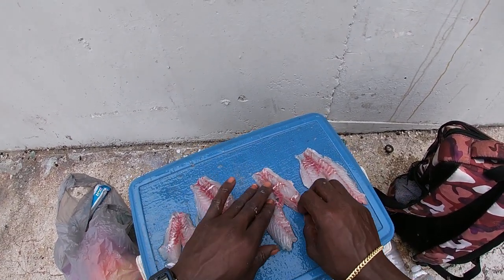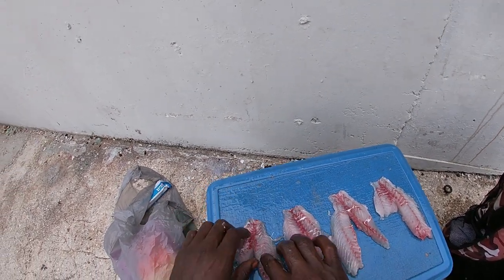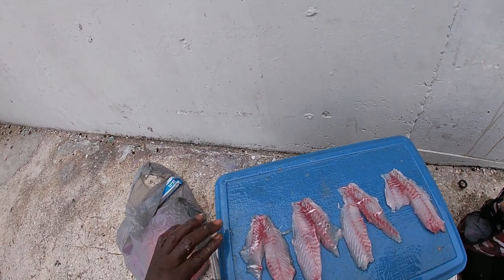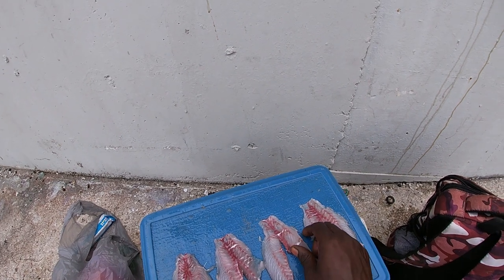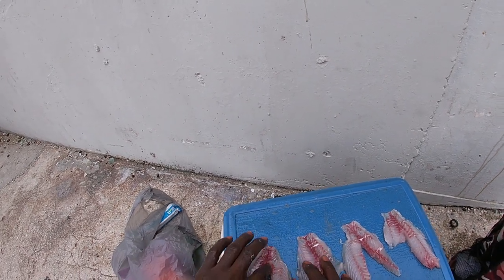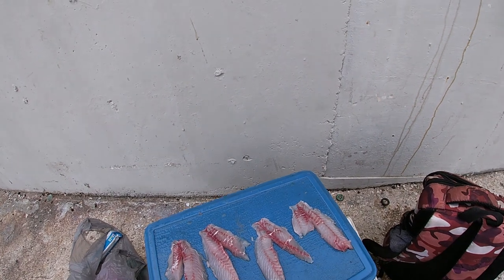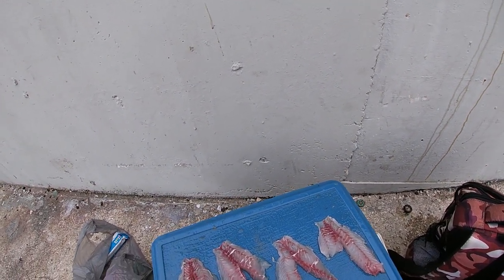I got my four nice boneless mangrove snapper fillets. This has to be my best fillet job ever — I really don't fillet fish at all. Not only because I don't know how, but also because my fish aren't usually big enough. But I've been watching videos, studying, doing my research, and I think I'm getting better at it. I wouldn't say that was too bad if I don't say so myself!